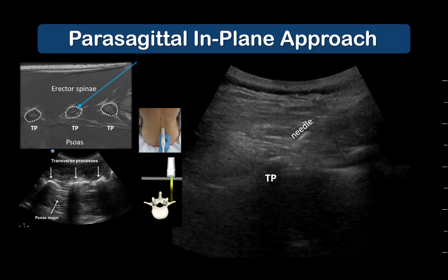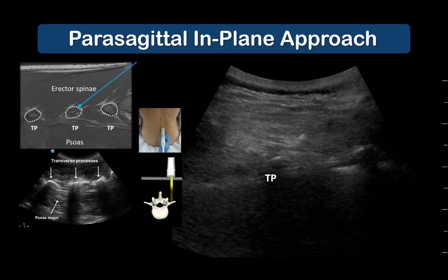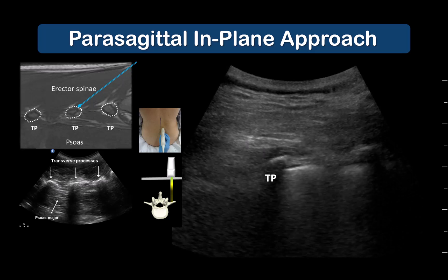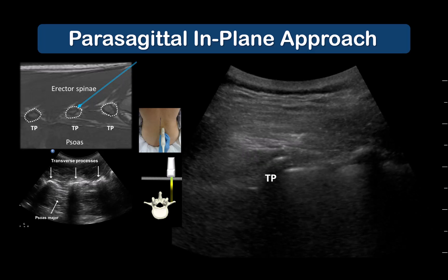Here is another example in which the target transverse process is T12 in a patient having a T12-L1 revision of their previous fusion. Again, the needle contacts the transverse process and local anesthetic is seen spreading in a cranial-caudal direction, creating a pocket that lifts the muscle up.